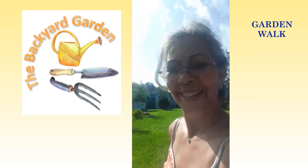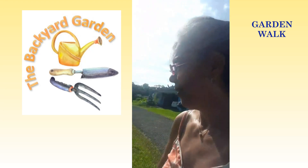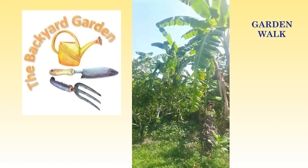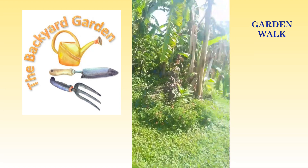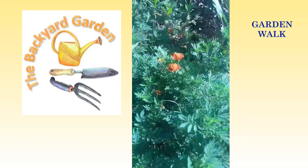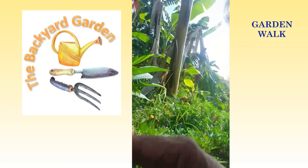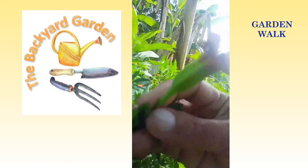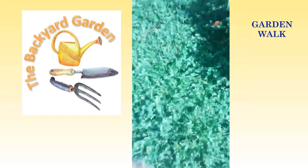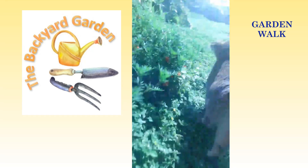I just wanted to pop in and say hello. Definitely wishing you a beautiful day. I've got to clean my jungle — I've got to weed my jungle. My marigold beds are really popping and rocking, as you can see. Do you see the little marigolds? There's the marigolds. And there's Miss Helen!